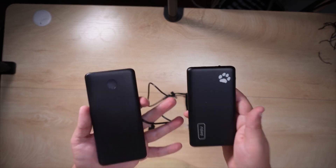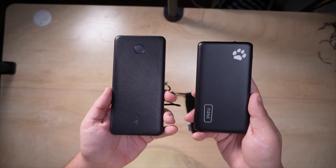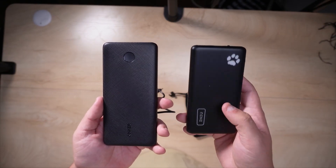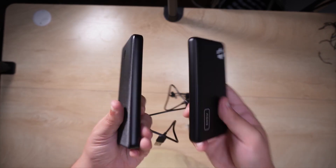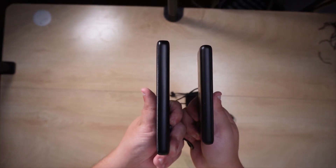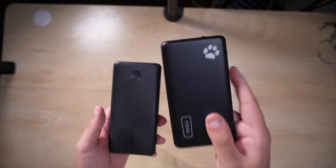I've used both of them for quite some time and there are just some stark differences. For one, if you're not noticing, there's a big size difference — the INIU is much smaller, way thinner, and weighs less. If you take a look at them side by side, that's very clear.